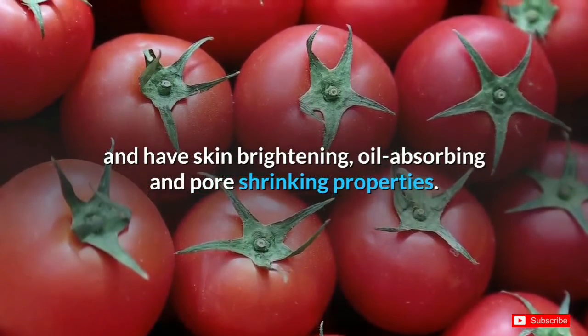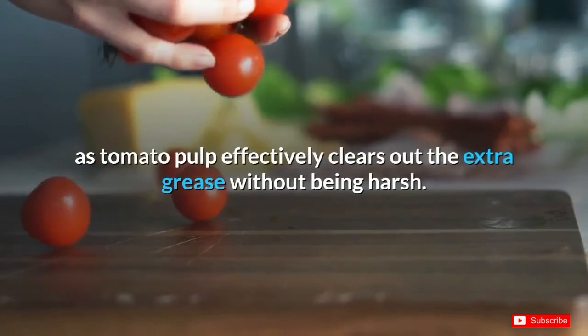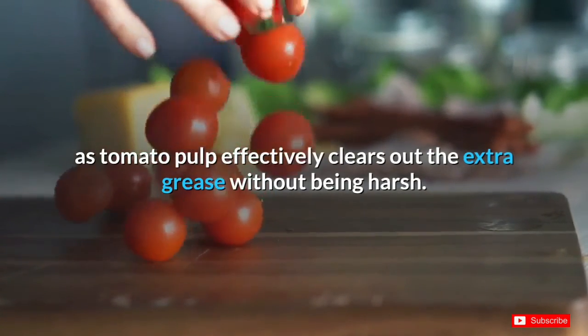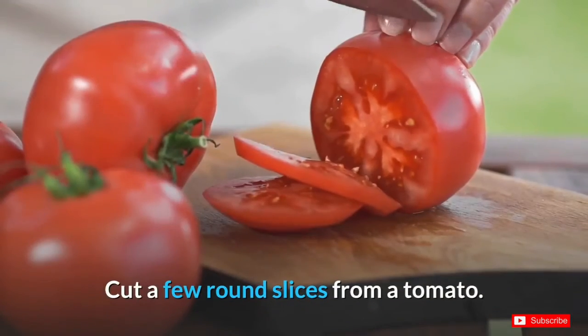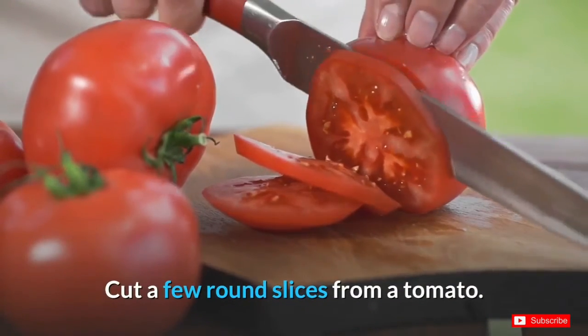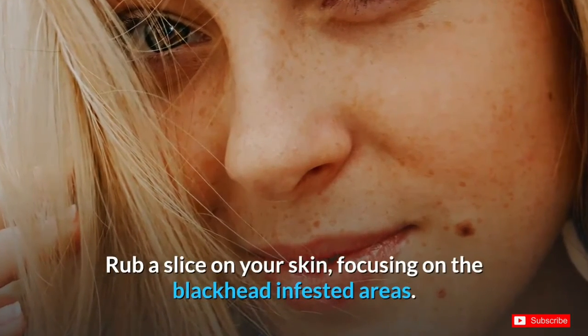Number six: tomato. Tomatoes are rich in vitamins C and A, and have skin-brightening, oil-absorbing, and pore-shrinking properties. This is especially good for people with oily skin, as tomato pulp effectively clears out the extra grease without being harsh. Cut a few round slices from a tomato and rub a slice on your skin, focusing on the blackhead-affected areas.